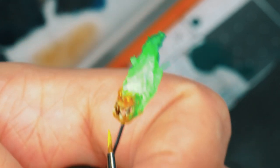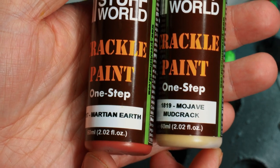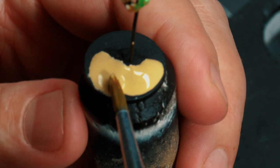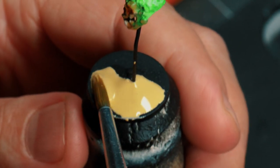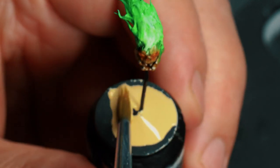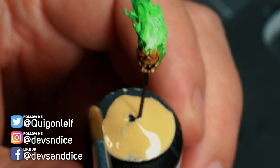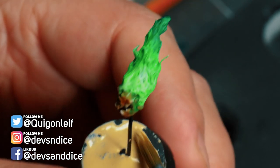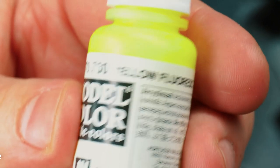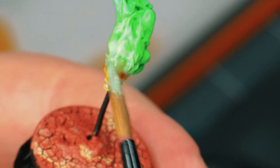At this point I thought I was done, so I started adding some crackle paint from Green Stuff World. I had never tried these before and was curious to see how they worked. I also added some yellow fluorescent paint, which I glazed on the bottom of the flames. Let's have a look at how all of this turned out.